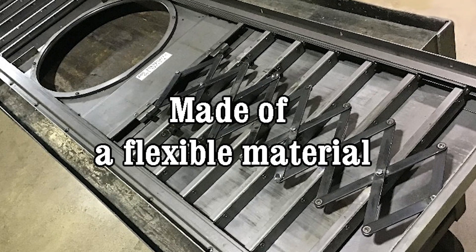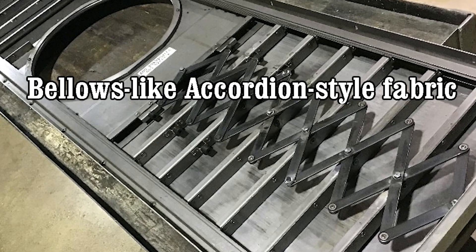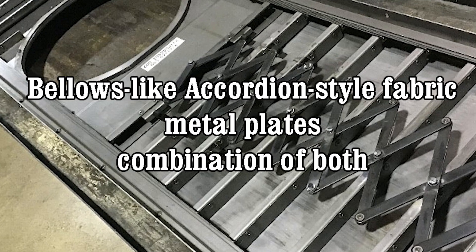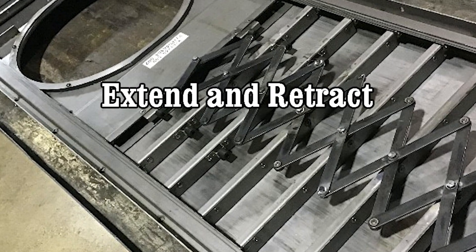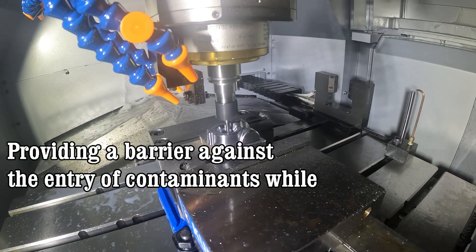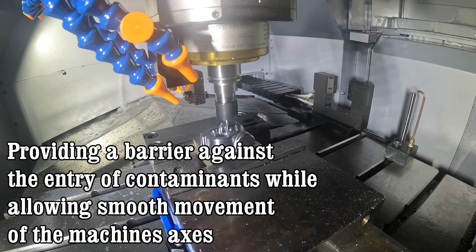Way covers are typically made of a flexible material, such as bellows-like accordion style fabric, metal plates, or a combination of both. The cover is designed to extend and retract along with the machine's linear motion, providing a barrier against the entry of contaminants while allowing smooth movement of the machine's axes.